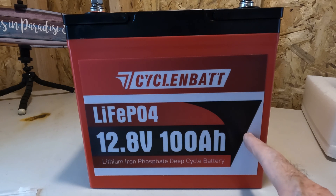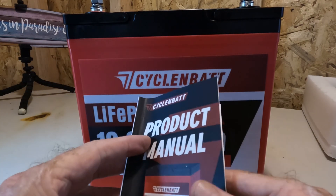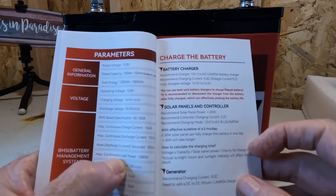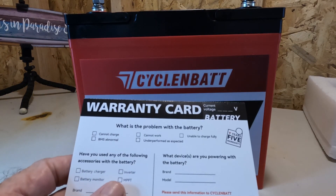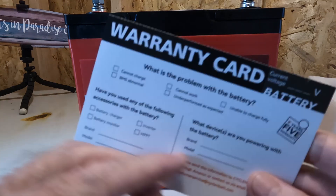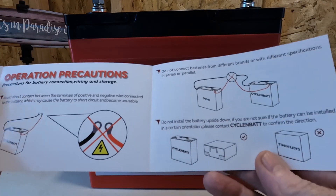Most 100 amp hour batteries come with a 100 amp BMS, but this one's got a 150. It says it can take quite a discharge — specifically, it says in the parameters in the little product manual that it can take 300 amp discharge for five seconds. That's an amazing amount of power. Besides the product manual, it also comes with a warranty card you'd want to fill out and send back to them, and a very quick reference 'let's get started' guide.